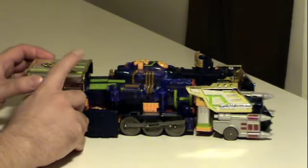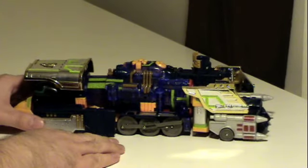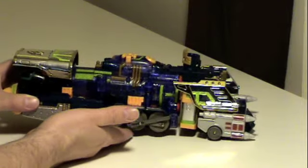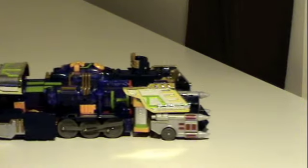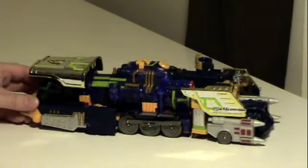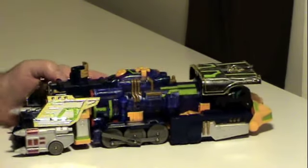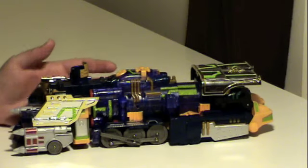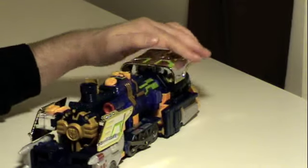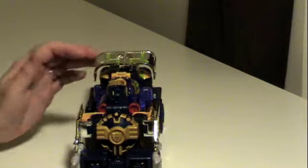It's all plastic. These bits are just chrome-plated plastic. There's very little metal on the figure, but the train wheels do work and they actually do a nice little choo-choo motion there. As a train, it works really well — I actually really like the train. It's very neat to see the steam engine concept given a more futuristic update. I think steam trains are pretty cool.